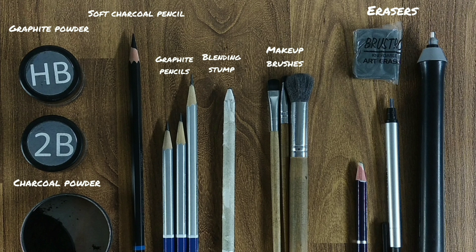The art supplies are going to be the same as in the last video, and here you can see them all.